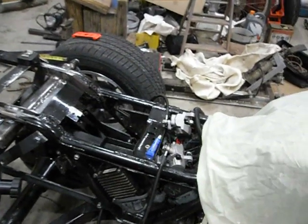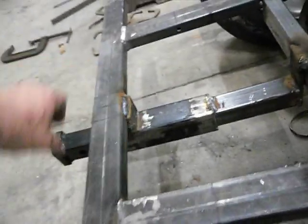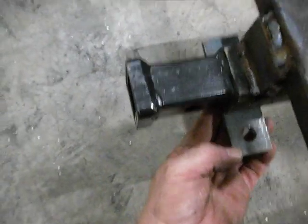If you notice, I'll weld all this down, weld this hole up, finish welding that all the way around, and weld this on better. I'm probably gonna put me another plate on the bottom and weld that on, and I'll have me someplace for my tow chains.